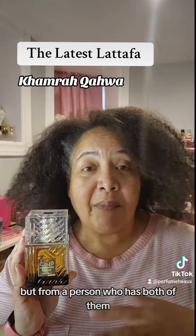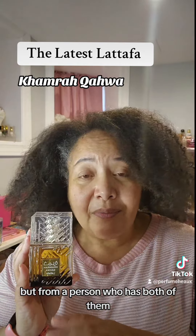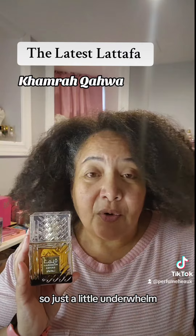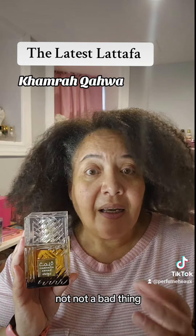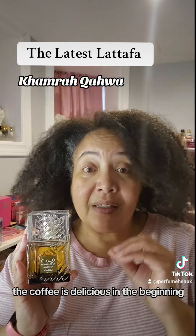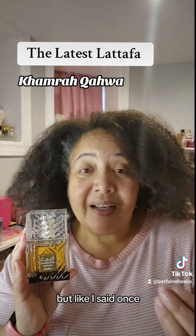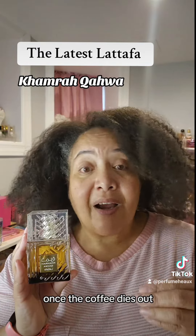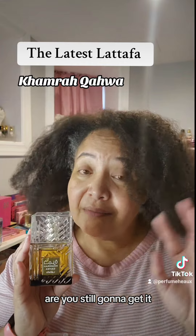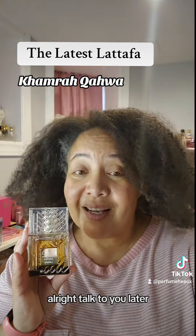From a person who has both, I didn't need to get this. I'm a little underwhelmed — not a bad fragrance, it does smell good. The coffee is delicious in the beginning, but once the coffee dies out, you just have Karma, and I already have a bottle of that. If you've gotten it already, tell me what you think. Are you still gonna get it? Let me know.